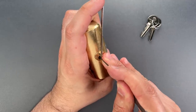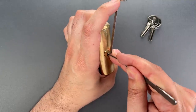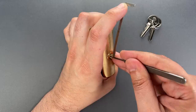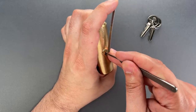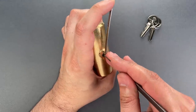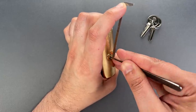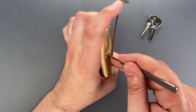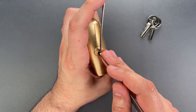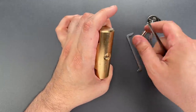Counter rotation on 1 — there we go, we got 1 set. Counter rotation on 2 — 2 feels set. Nothing on 3 or 4. Another click on 1, nothing on 2, 3, or 4. Seems to be binding again. Little click there. Click out of 1, and we got this open.